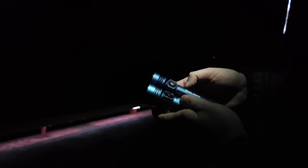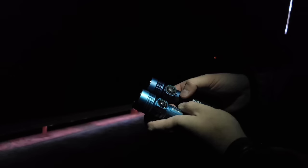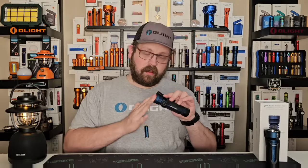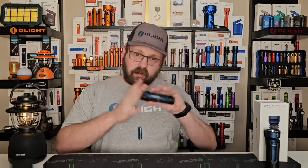Now let's bring the holster back into the discussion and talk about safety systems. This light does not have a proximity sensor — that's been made largely obsolete by the way the light and holster work together. If left in the off state for 15 seconds the light will lock itself to prevent accidental activation. Additionally, anytime you place the light into the holster it locks automatically, and anytime you withdraw it from the holster it unlocks automatically — a safety feature on the way in and a convenience feature on the way out.